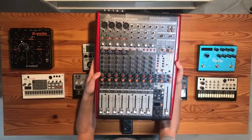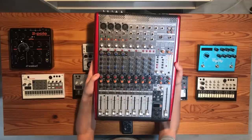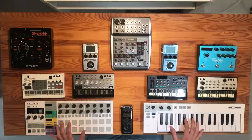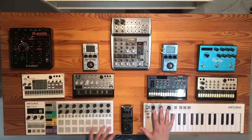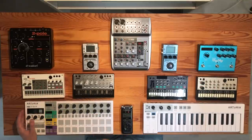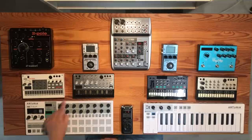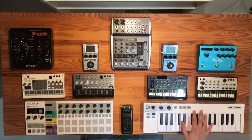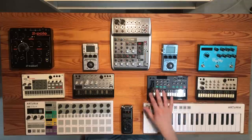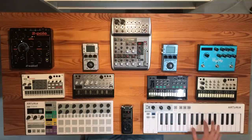These two devices are MIDI controllers, both by Arturia. We use them to send MIDI messages to all four Volcas. For the Beatstep Pro, we use it mainly to control the Volca sample and the Volca bass — it's got a great drum sequencer and two additional sequencers. This is the Arturia Keystep; we use it to control the Volca FM and the Volca keys, which are very well controlled using a regular keyboard.